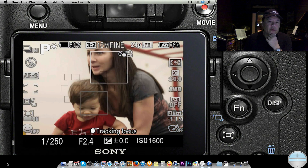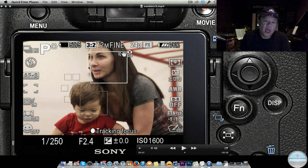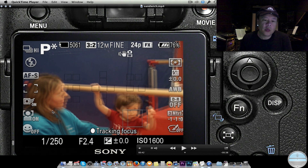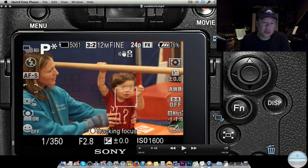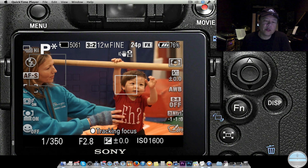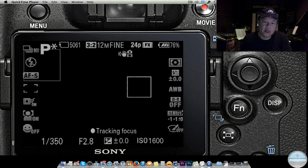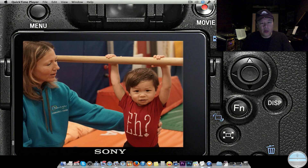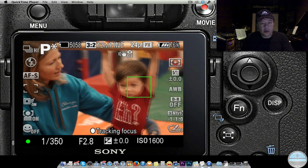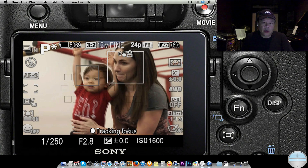It sees mom's face and also my son's face — both in motion — and it's prioritizing on mom's face right now. For critical shooting you'd probably want to pick one of these little focus squares and zoom in on the eyeball, but on a dead run shooting 12 frames per second it's really handy to let the camera use its artificial intelligence to track the subject. Right there it sees two faces but prioritizes on my son — it's amazing how fast this works.